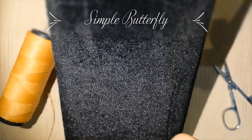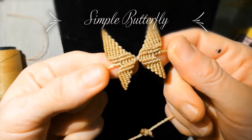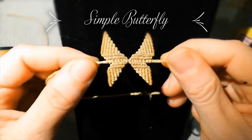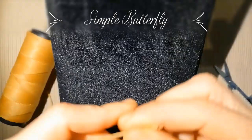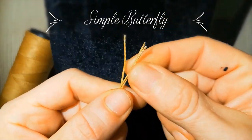Hello everybody, welcome to my channel. Today I'm going to teach you how to do this easy butterfly with the fastened knot. You can use it also for bracelets, ankle bracelets, or knee bracelets.